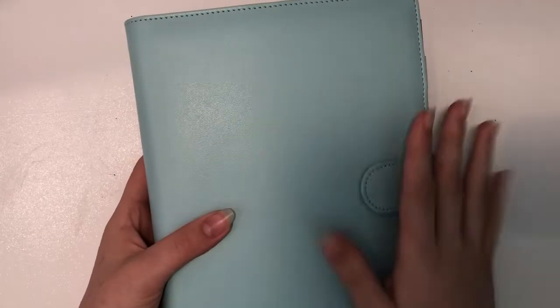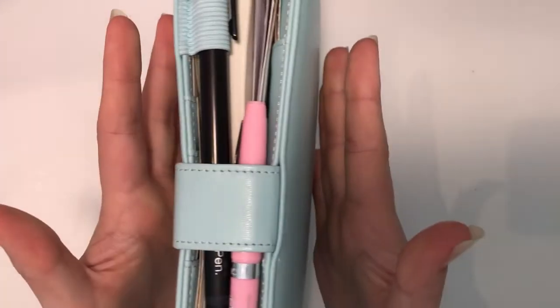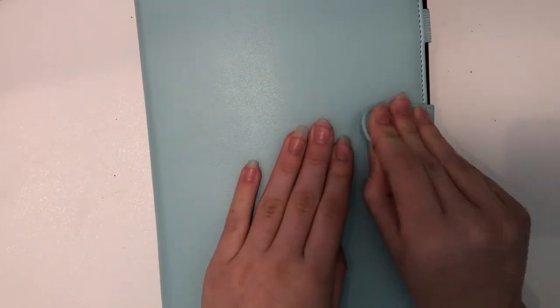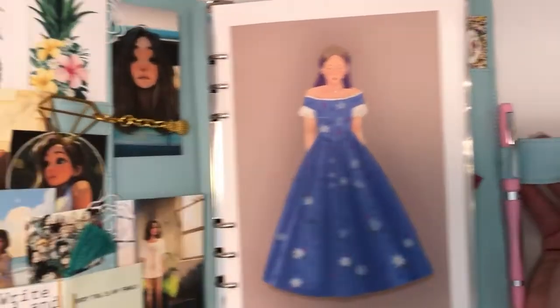I'm going to do a final reveal of all of it. One downfall of this binder is that it is narrower — I would like a thicker A5 binder, because as you can see it's already kind of bursting. This one has a magnet closure so it doesn't hold in place very well. Next time I'd want a snap closure and a larger width. I do love this color and I appreciate this binder so much — it fits my planner perfectly.